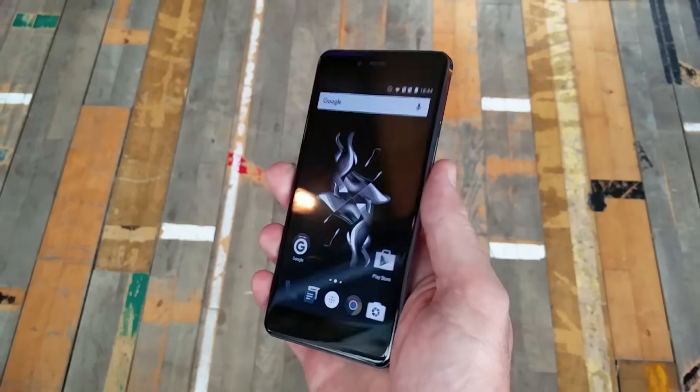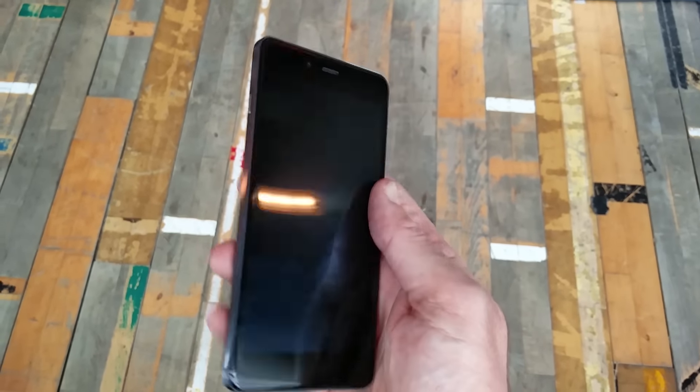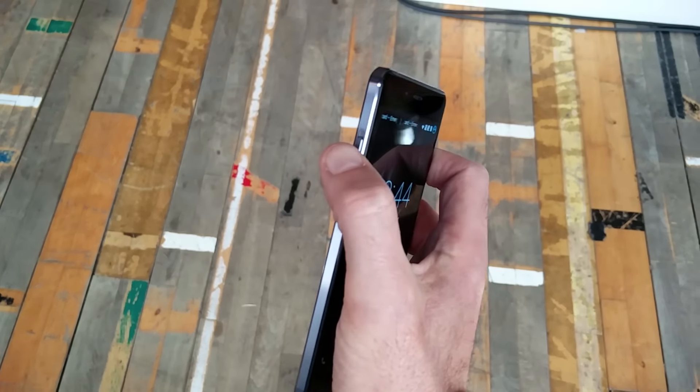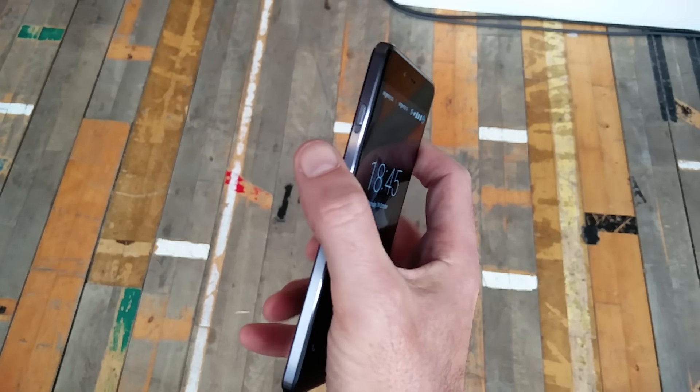There's also a micro SD card tray built into the dual SIM tray on the side. And like the OnePlus 2, there's another one of these slider notification adjusters on the side — a feature we really liked on the OnePlus 2.